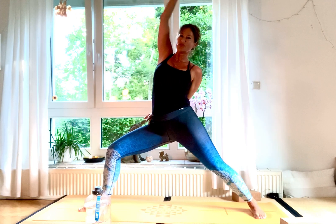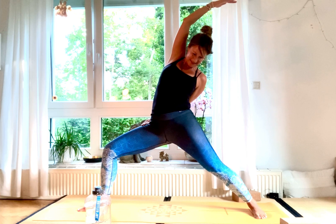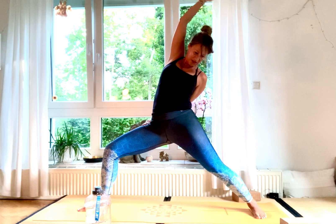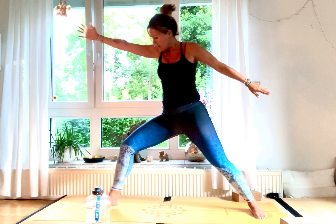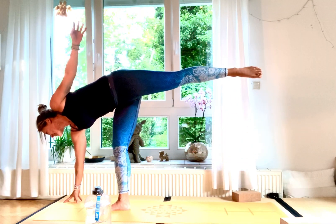Right hand down on the inside of your right foot, gaze up to the top — Utthita Parsvakonasana — hold. Inhale, carry your arms back up into Shanti Virabhadrasana. Then exhale, place your right hand down on the block for Ardha Chandrasana — half moon — and gaze up, hold there for three, two, and one.